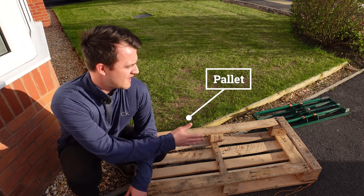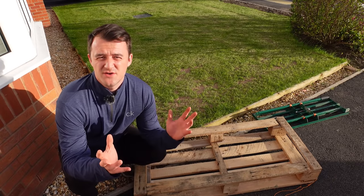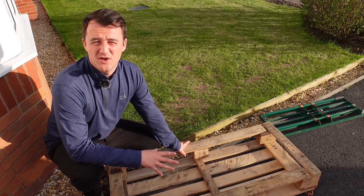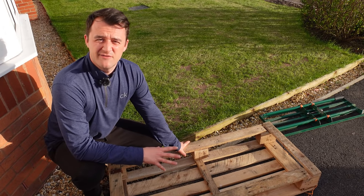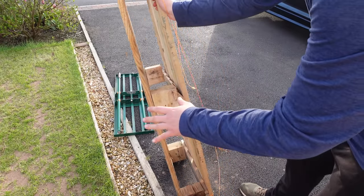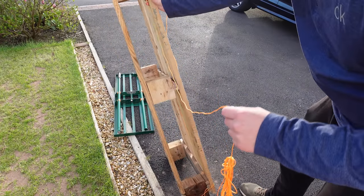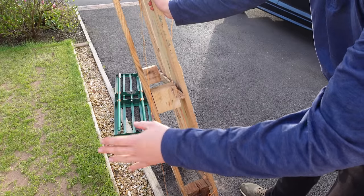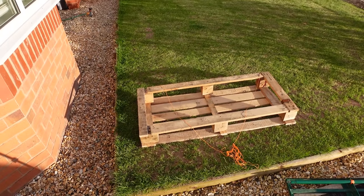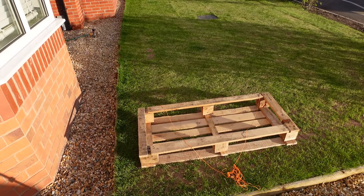First up we've got a pallet. I've cut it down the middle just to make it a little bit easier to move around. If you had a bigger area you could use a full size pallet, but essentially this is just a normal shipping pallet that I've reused. I've done nothing more than tie some strings around the top and along the bottom, keeping the rope split evenly in between so it's easier to drag.